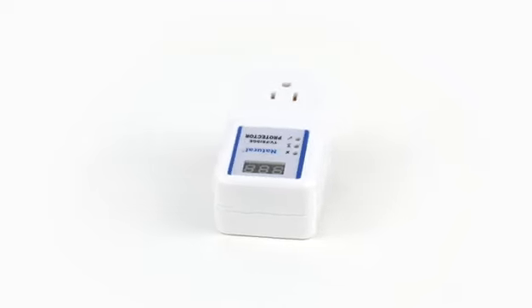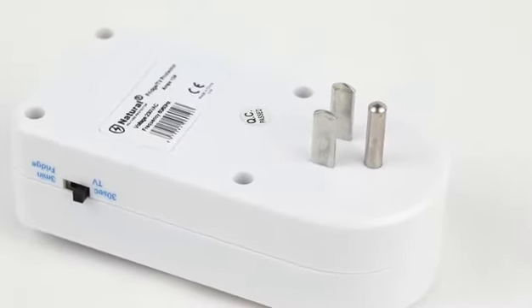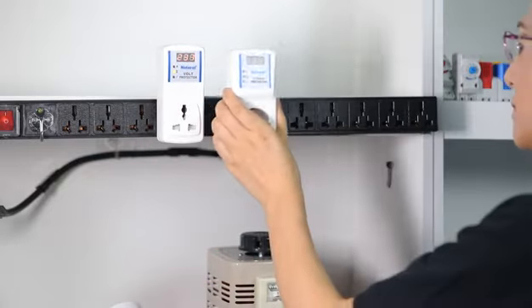Here show you how our products work. I insert them into sockets, then when voltage is too high or too low, it will cut off city power to offer protection. When voltage recover to normal, it will reconnect.